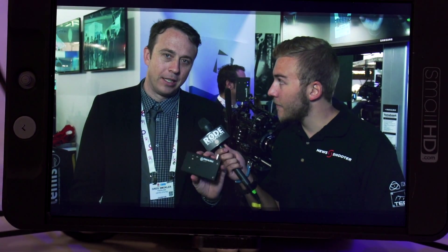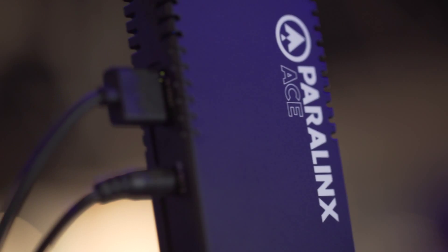Today we're showing the Paralynx Ace. It's the world's most affordable professional HD-SDI uncompressed wireless system. If you remember our original product the Aero, this is the Aero all grown up.